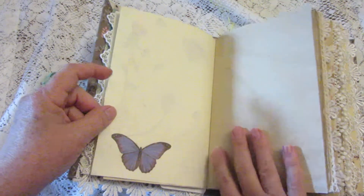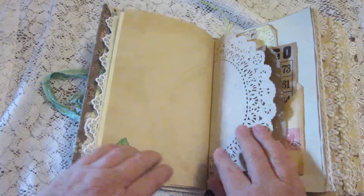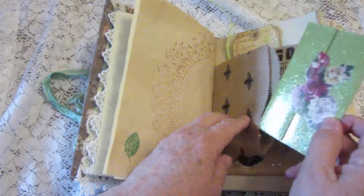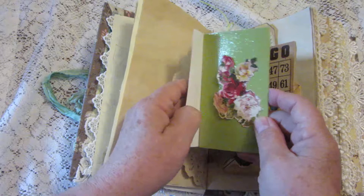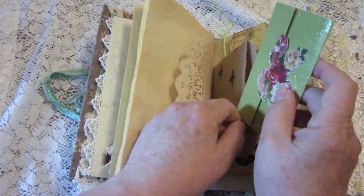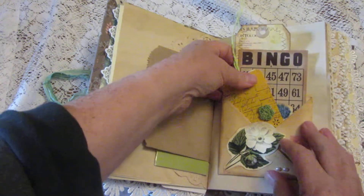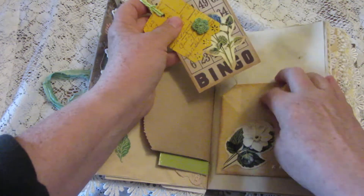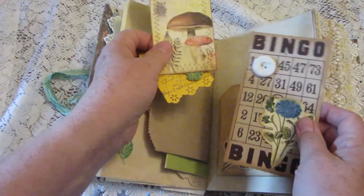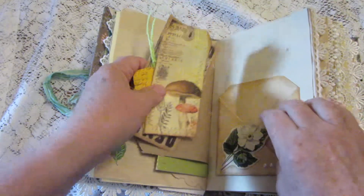I try to leave some blank pages for journaling throughout. There's some stamping, a doily, and a little bumblebee bag — inside is another little envelope that I made that you can journal inside. Here's a pocket that has several different levels in it for you to use, with a little mini tag and a bingo card you can write on the back of, and another tag. I've done a little bit of sewing throughout, not a whole lot.